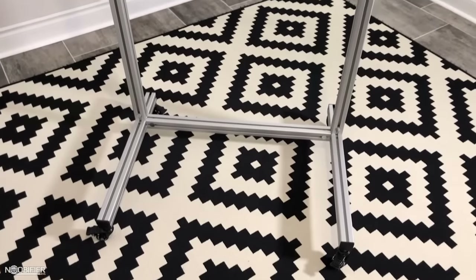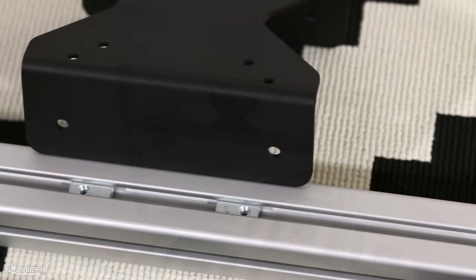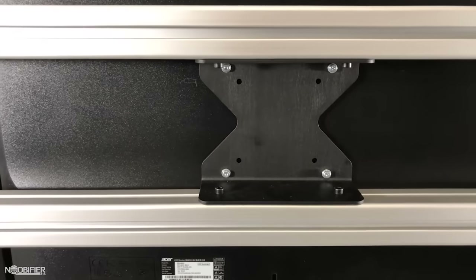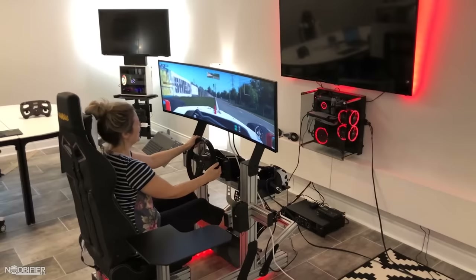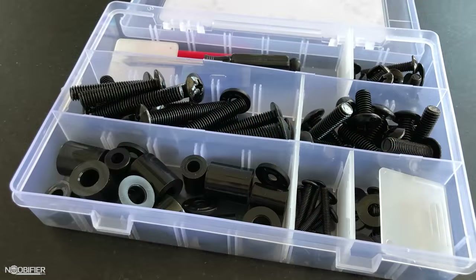Attach the two vertical profiles, then support them with the lateral profiles approximately at the desired height. Attach the VESA mount, which protrudes a bit to support a wide range of monitor shapes and sizes. The overall design is very simple and can be adjusted up and down. If your monitor has a flat back, you can mount it directly. If your monitor has a curve, you may need to source some standoffs and longer than standard screws.